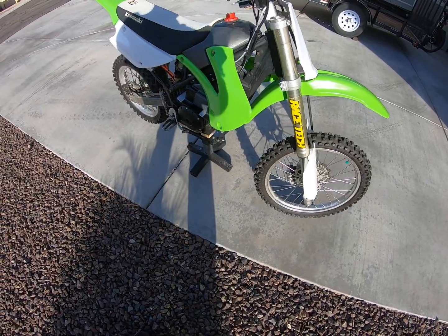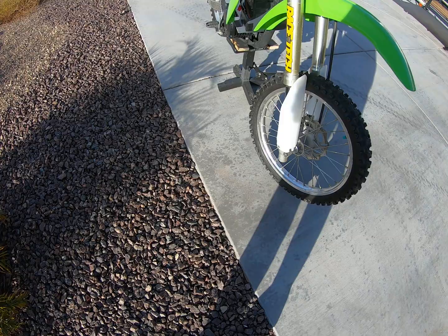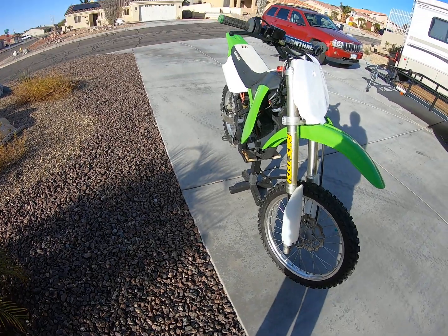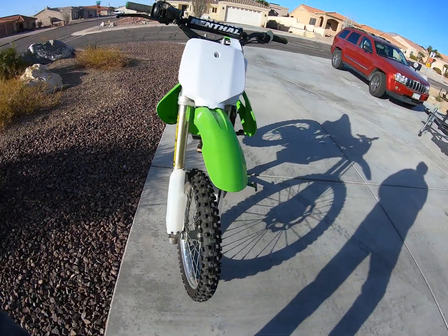And that's the new bike. You can see the battery in the battery box. The motor is in the open so it gets plenty of cooling — it's an air cooled motor. A pretty exciting new toy.